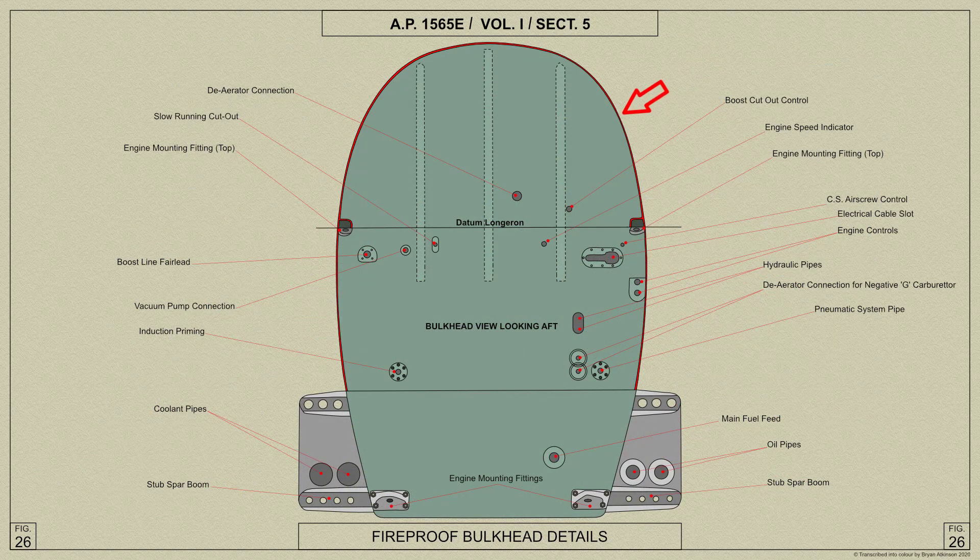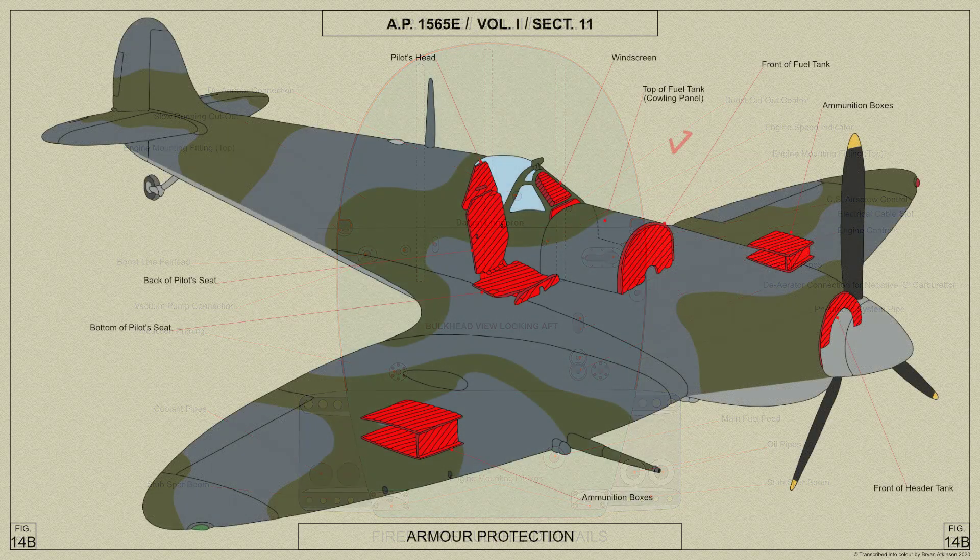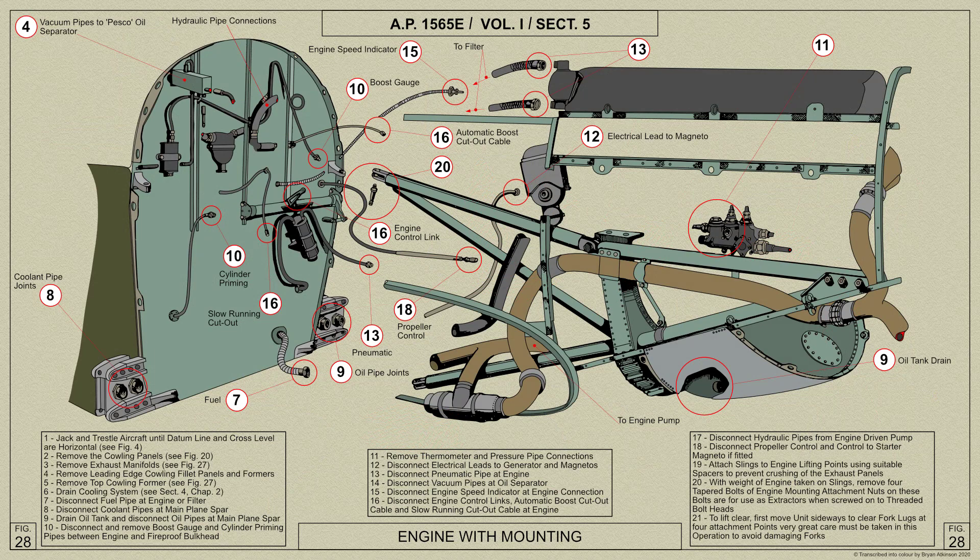The fireproof bulkhead consists of two metal sheets with asbestos between them and is stiffened by horizontal and vertical members of flanged channel section. A bulletproof panel is bolted to the half face of the bulkhead above the longerons. The top engine mounting lugs fit into the open end of the top longerons and are bolted through the longerons and through a cross member. The bottom engine mounting lugs are bolted through the bottom boom of the main plane attachment spar.